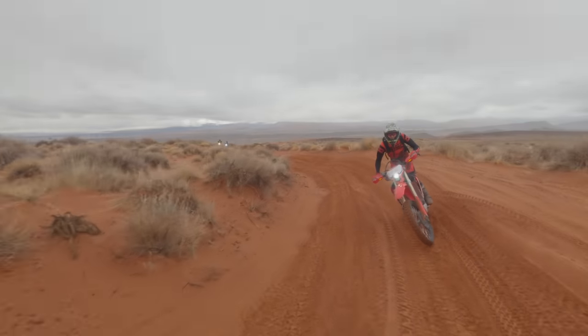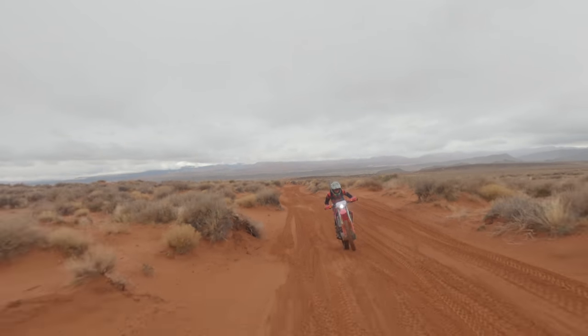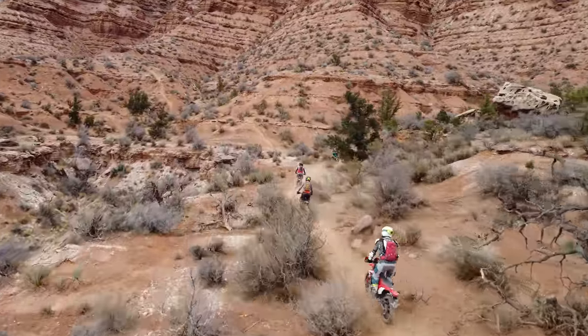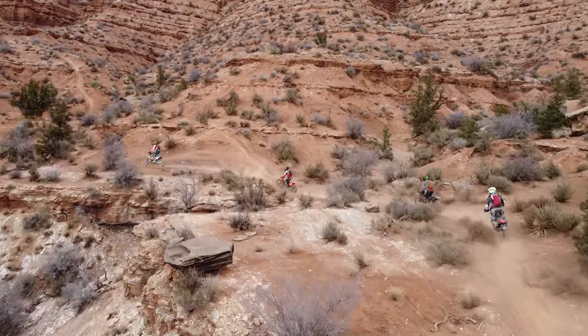If you're new to the Everide Channel, I ride dual sport motorcycles and dirt bikes for a living, so I have the opportunity to buy, ride, and test many different motorcycles. I bought the 450L with my own money and I have no ties to Honda or any other motorcycle manufacturer, so this review will be brutally honest.